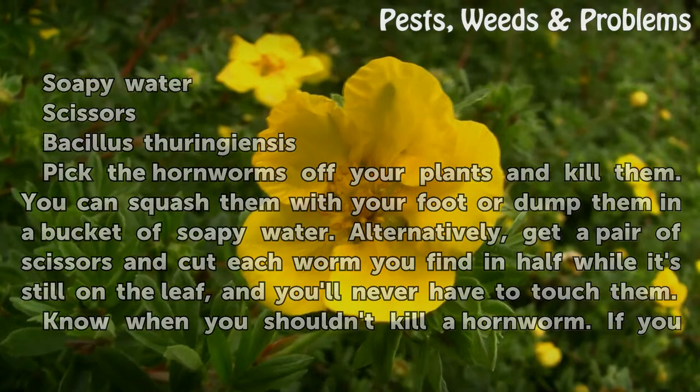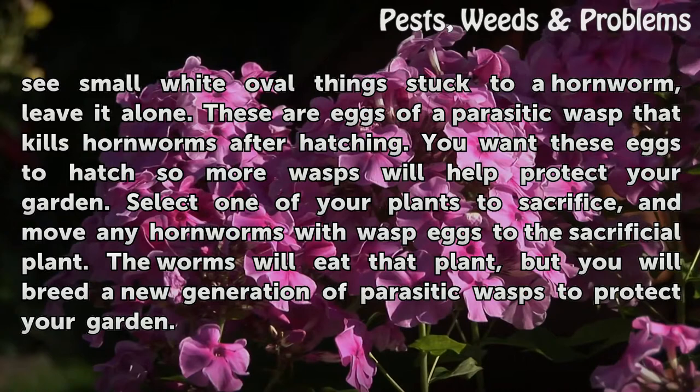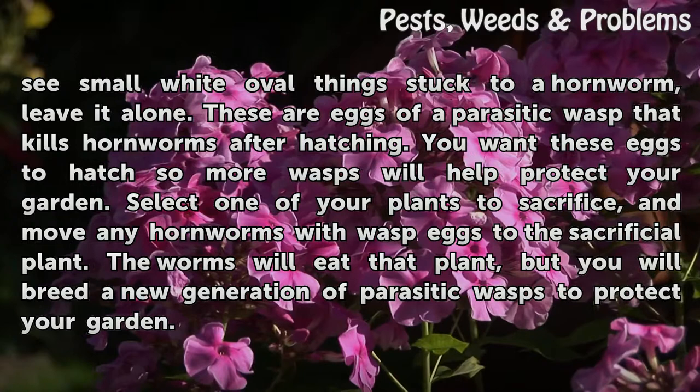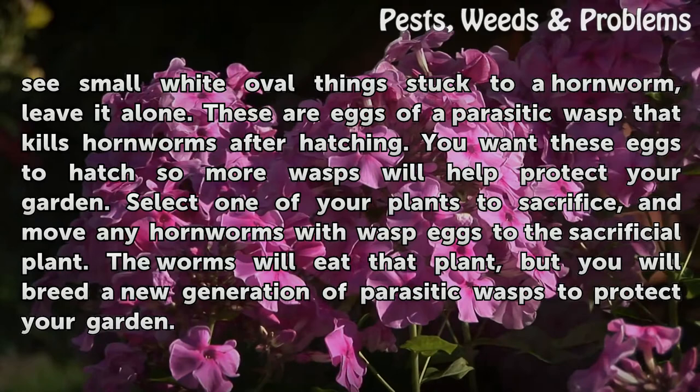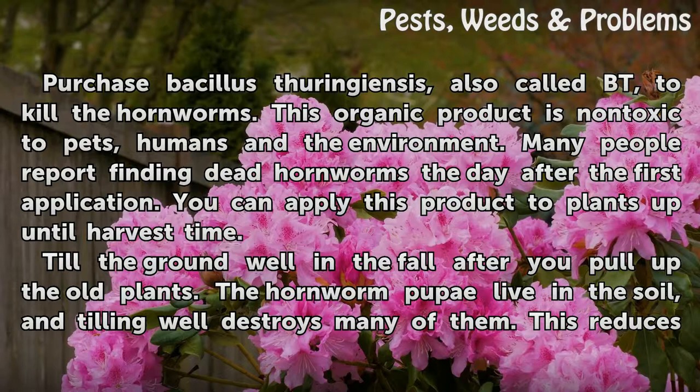Know when you shouldn't kill a hornworm. If you see small white oval things stuck to a hornworm, leave it alone — these are eggs of a parasitic wasp that kills hornworms after hatching. You want these eggs to hatch so more wasps will help protect your garden. Select one of your plants to sacrifice and move any hornworms with wasp eggs to the sacrificial plant. The worms will eat that plant, but you will breed a new generation of parasitic wasps to protect your garden.